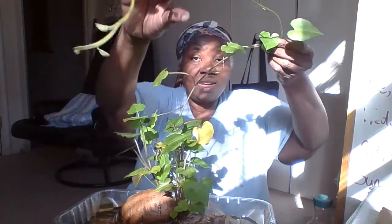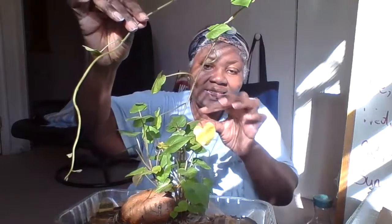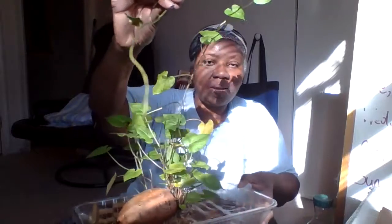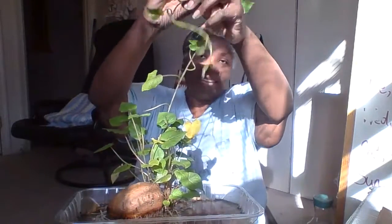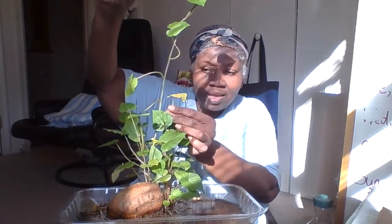get us set up and do what it do — back in a bit, and I'm back. Like I said, some of these leaves are starting to yellow, and even on our seriously long tendril we have a yellowing leaf.